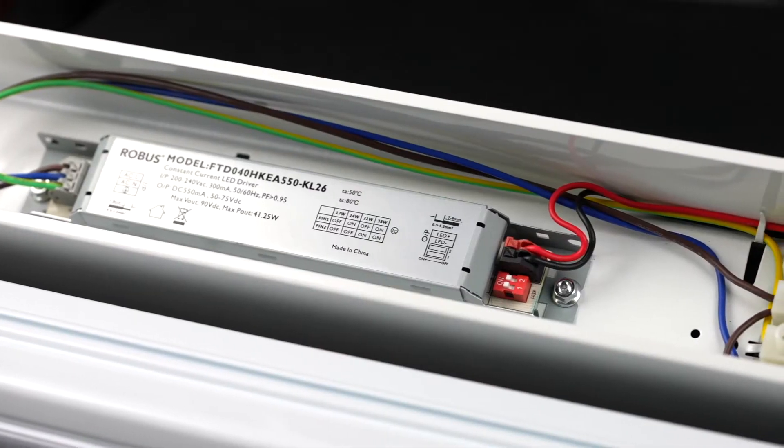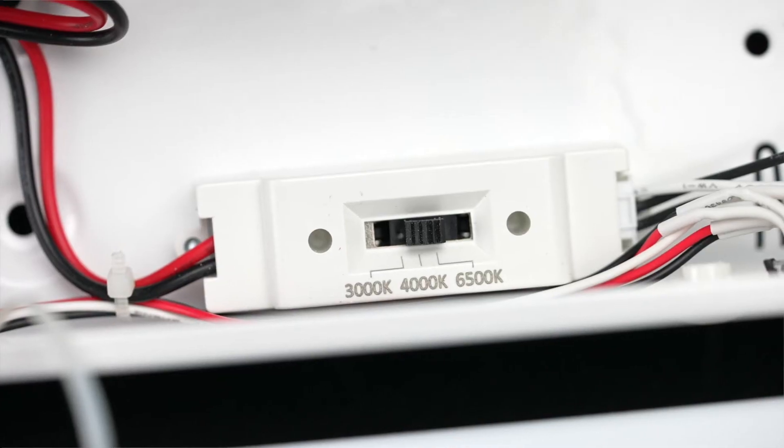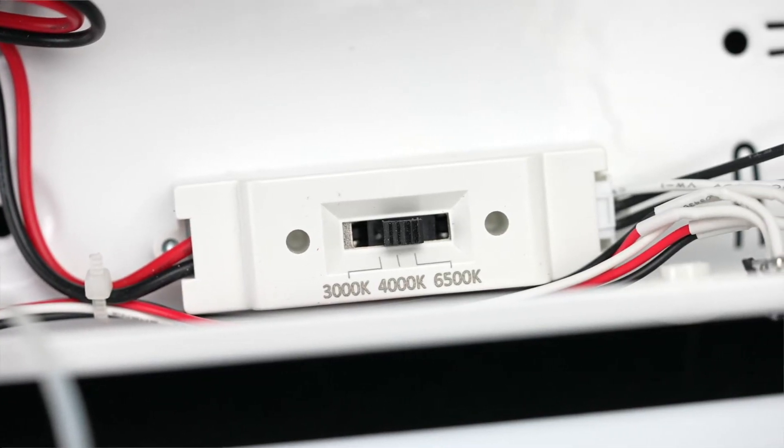A big key bonus: it's got four wattages — you can choose 16, 25, 32, and 40 watts, all in the one fitting. There's a little dip switch on the driver that you set, and all instructions are there so you can change the wattage to what you prefer. CCT3 as per normal: 3000, 4000, and 6500 Kelvin.